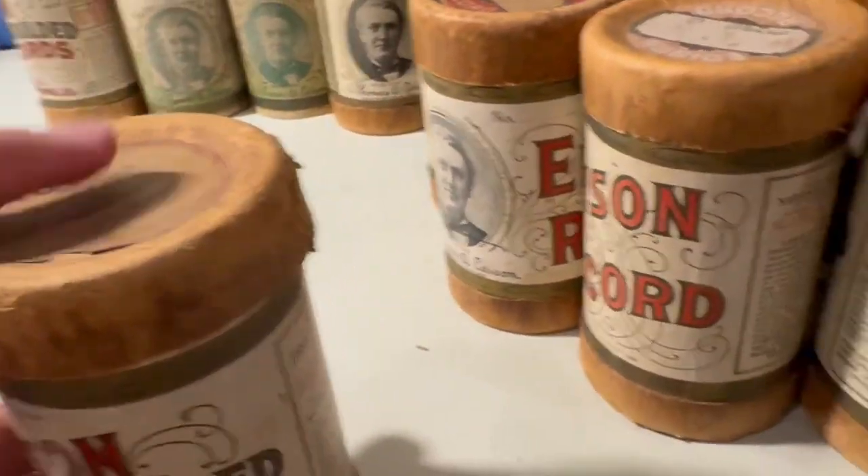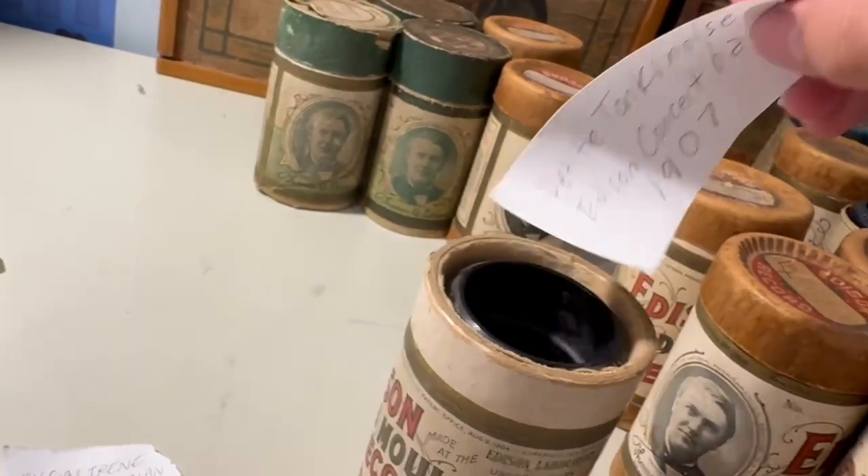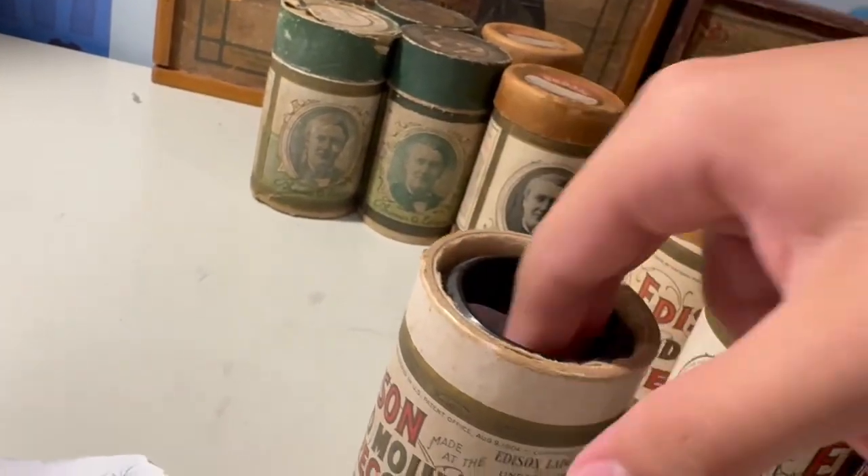This is 'Petite Tonkinoise' by the Edison Concert Band, 1907. Good looking cylinder, shiny as well.